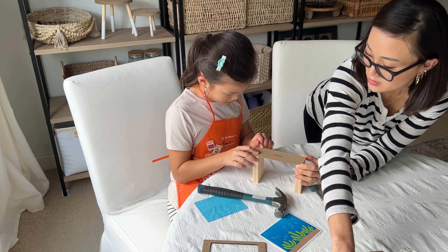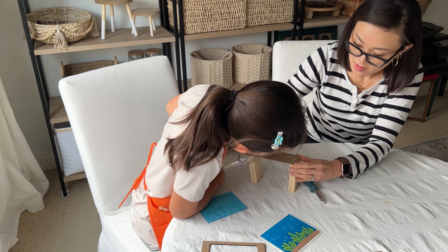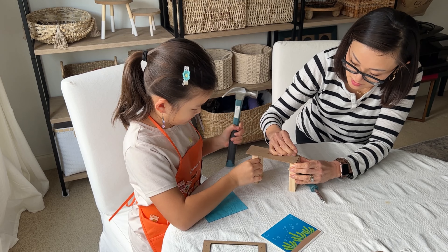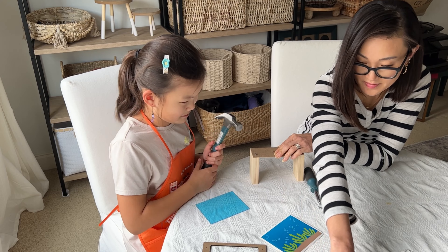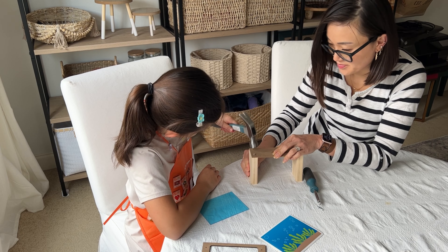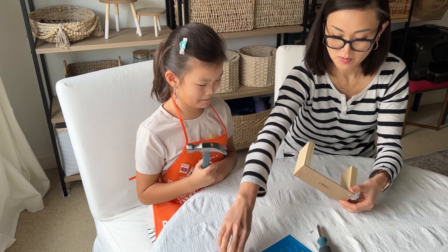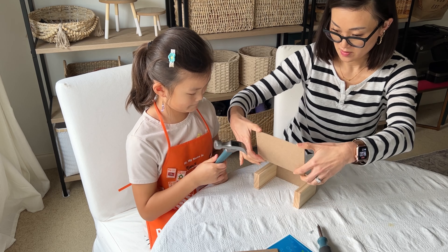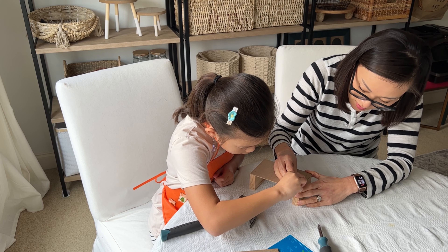Let's start the assembly. For step one, stand both side pieces up with the screw holes facing down and the slots facing in. Make sure outside edges are even and nail them together with four nails. For step two, lay the project down with the slot edge facing down. Make sure the outside edges are even. Nail them together with four nails.